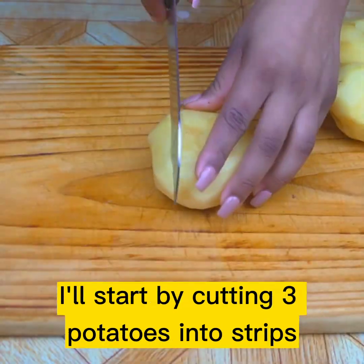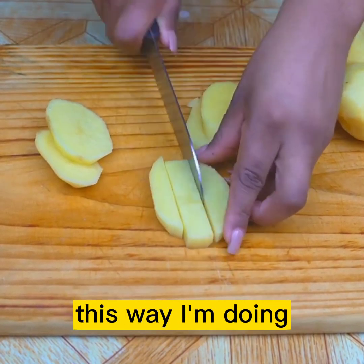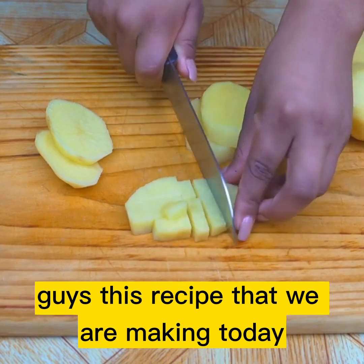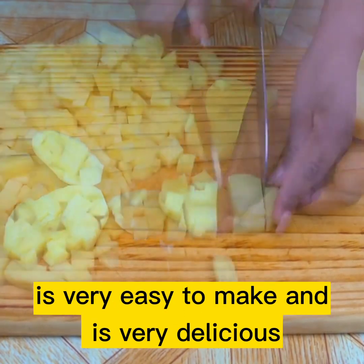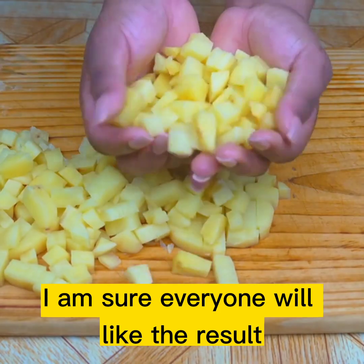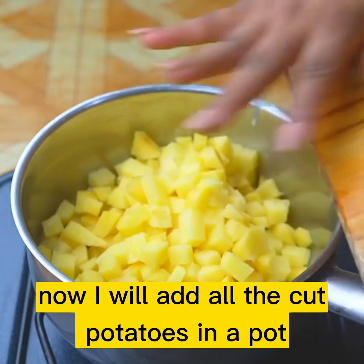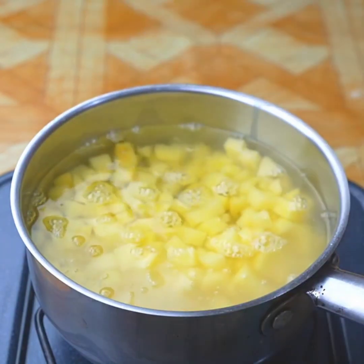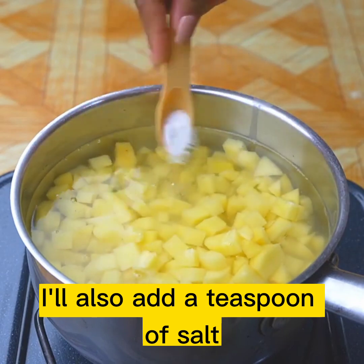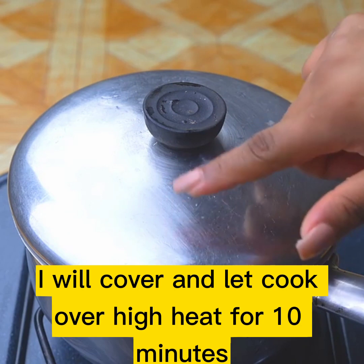I'll start by cutting three potatoes into strips and then into small cubes, this way I'm doing. Guys, this recipe that we are making today is very easy to make and very delicious — I am sure everyone will like the result. Now I will add all the cut potatoes in a pot, and add enough water to completely cover the potatoes. I'll also add a teaspoon of salt. I will cover and let cook over high heat for 10 minutes.